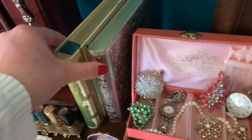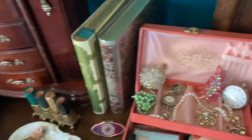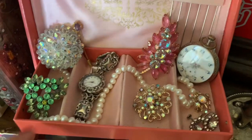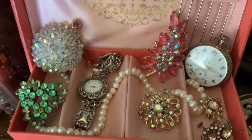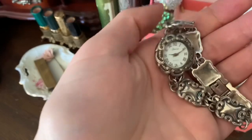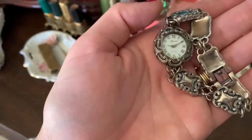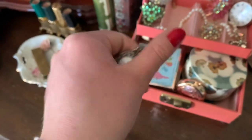I love Besame Cosmetics and I've got their Snow White and Sleeping Beauty eyeshadow palettes. In here I just have a lot of different vintage brooches. And this was my grandma's watch — sterling silver. She wore this only to special occasions, like church or going somewhere fancy. But now I have it and it's very special.